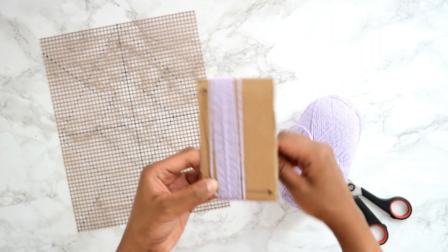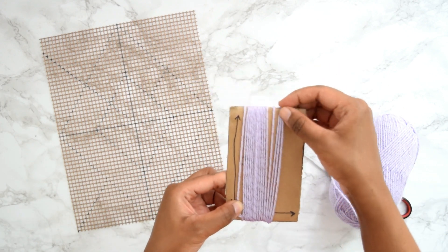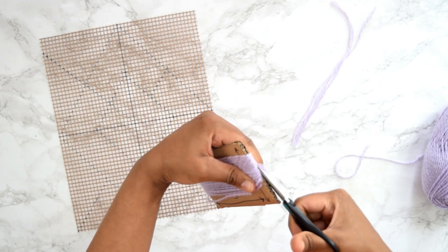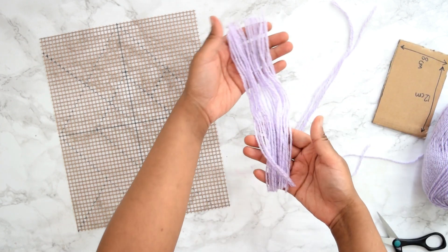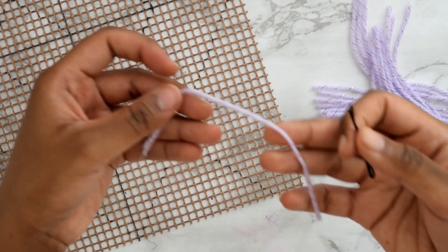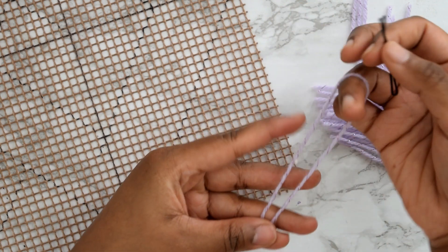I mentioned I'd explain why I'm using a cardboard cutout — it makes the job a lot easier when cutting out your yarn and ensures each yarn piece is equal in length. I started off with the 12 centimeter length first. Then take one of your yarn cut-out pieces and fold it in half.